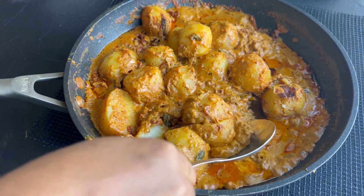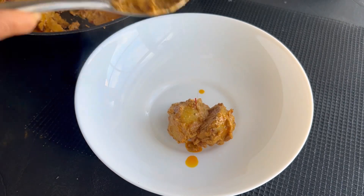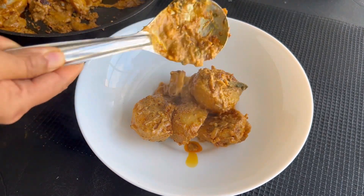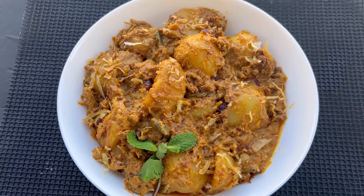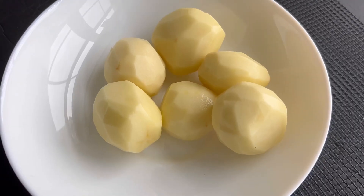Hello everyone, here is the recipe of the oldest Hyderabadi or Nawabi dum aloo, made in a traditional way with a rich nutty flavor. You can make this dum aloo with larger potatoes or with baby potatoes.